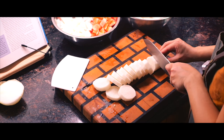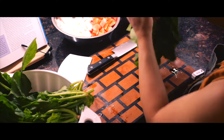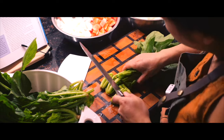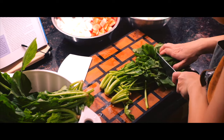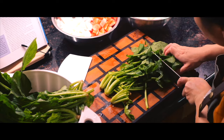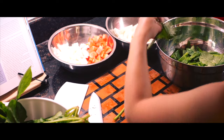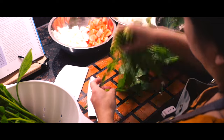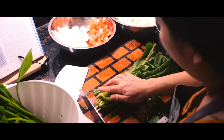Last up is kong kong, or water spinach. Just trim off the ends and give them a rough chop. The spinach gets one more rinse in water before cooking, because when washed the first time there was quite a bit of dirt — just to be sure.